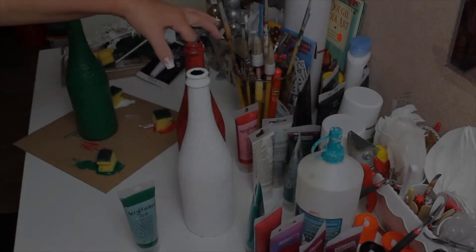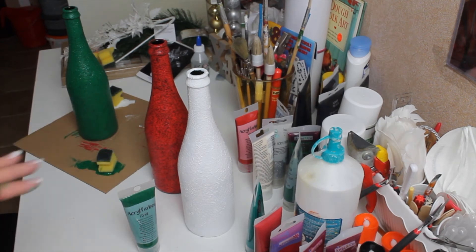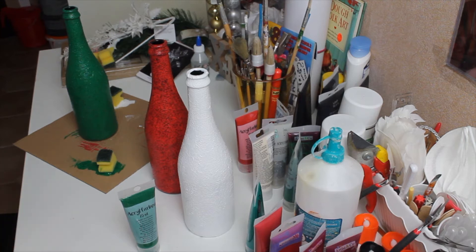Now that I've done all three, I'm not completely done. This one doesn't need another coat, but I'm going to put another coat on these two once they're dried. And when that's done, we'll go to the decoration part, which will be the fun part.